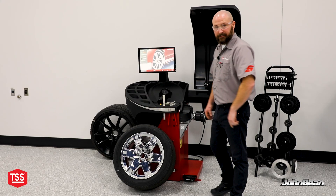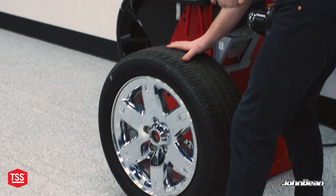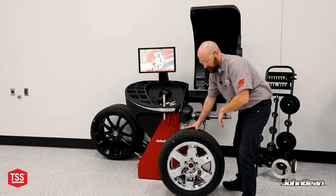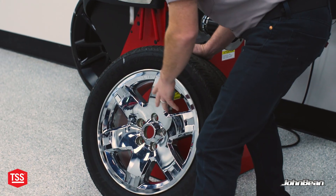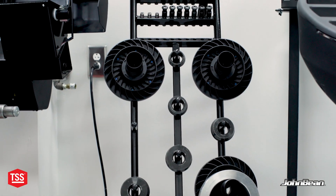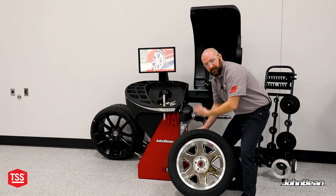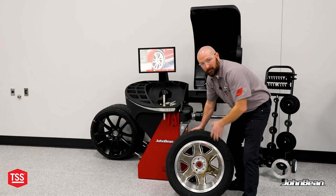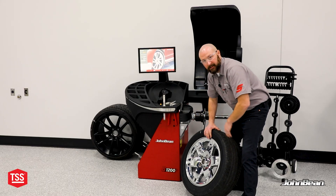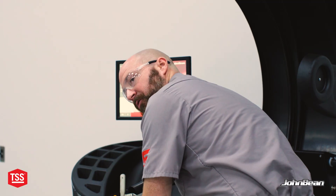First thing we need to do is properly mount this wheel assembly to the balancer. That means backcone or collet whenever possible and using proper tooling. Since this is a clad wheel, we're definitely going to add a pin plate to the mix because we don't want to be applying any pressure to the front of this simulated hubcap. We're also going to use a collet so that we don't overextend too far into this bore and catch some of that plastic cladding that comes through. If it's a lug-centric wheel, clad wheel, or we're just trying to up our gains in terms of precision, adding a pin plate to the mix is always better because you're more closely emulating how that wheel goes onto the car.